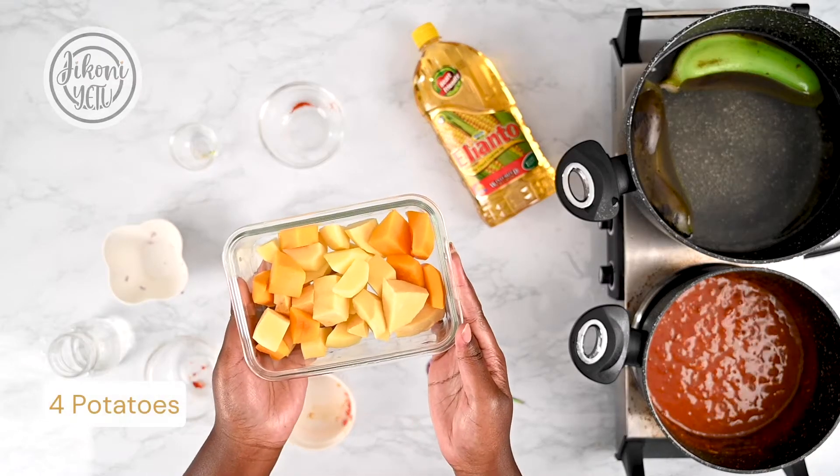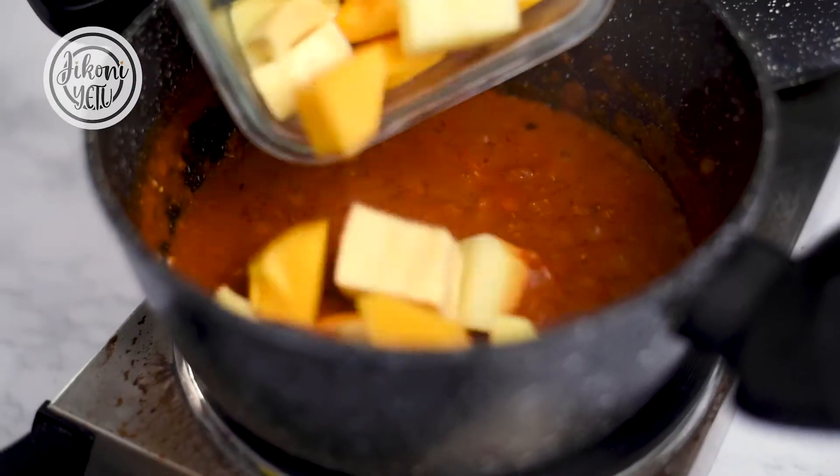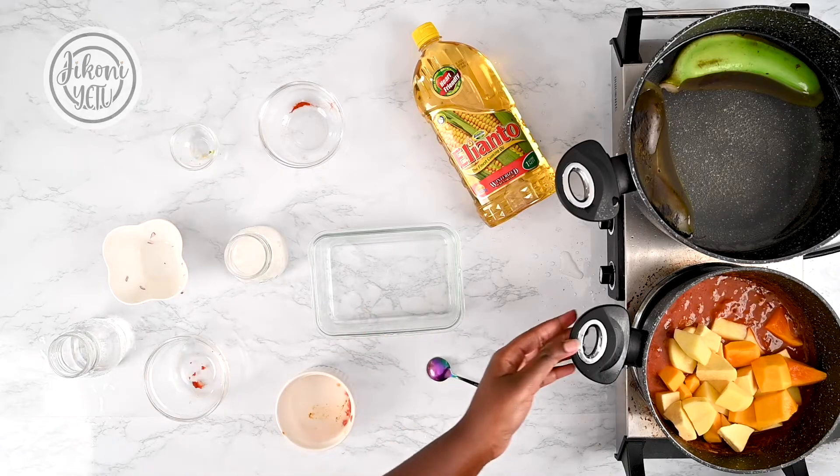What we have here are potatoes, butternut, and some sweet potatoes, and these are all going into our stew. Give that a good stir.